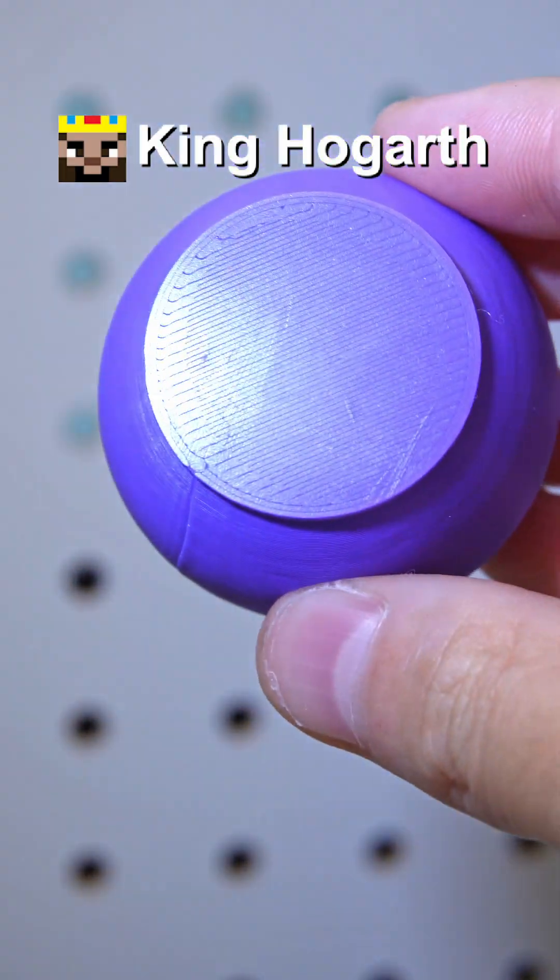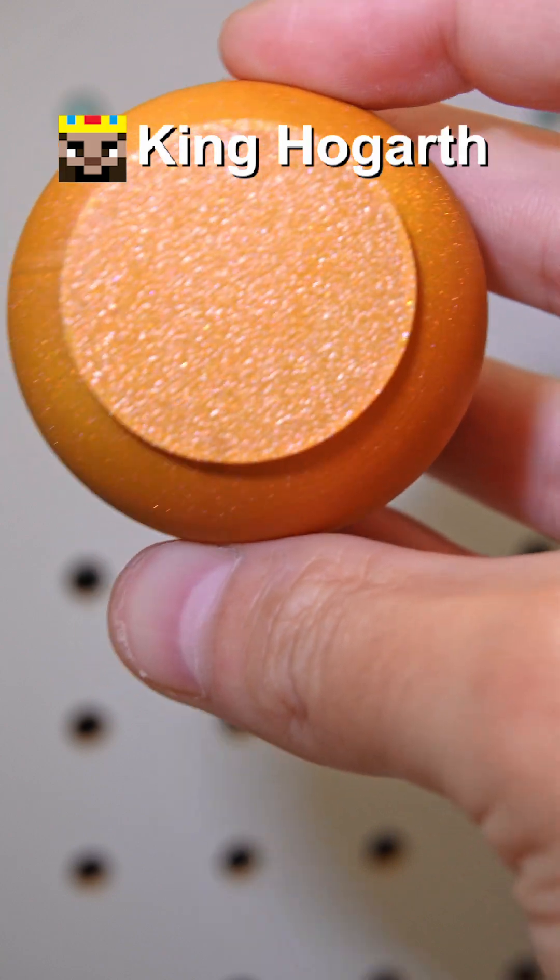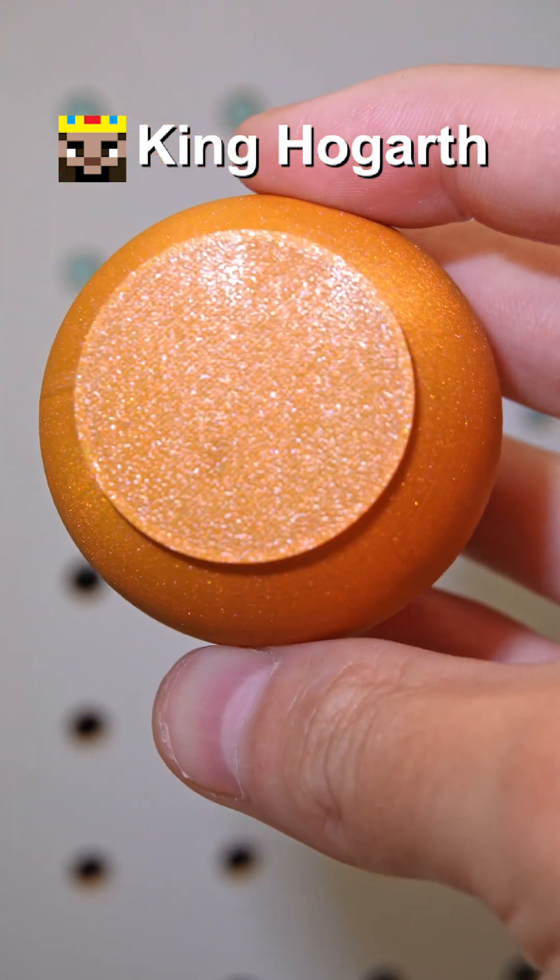Also, this is what the bottom of a print looks like when printed on the default build plate, and this is what it looks like if it's printed on the textured build plate.